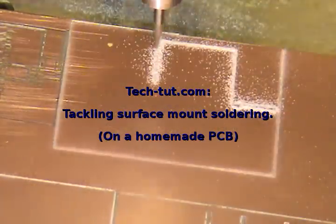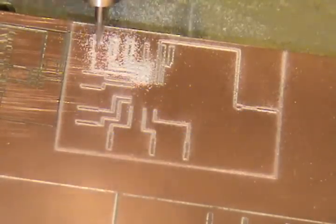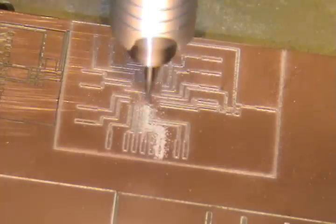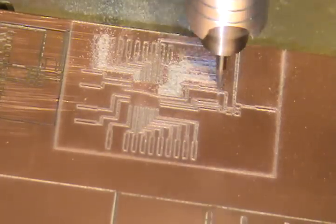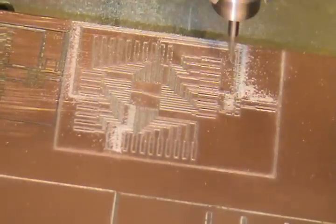Welcome to another video by tech-tut.com. This is Robbie, and I'm attempting to do some surface mount soldering. I'm making my own circuit board, and you can see this is 14 minutes squeezed into 30 seconds. This circuit board took a little over 14 minutes to make, but I figured it'd be too boring to sit through the whole thing. In this video, I'll show you what worked and what didn't work.